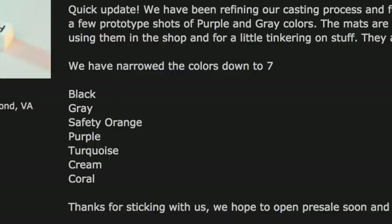The final colors chosen are black, gray, safety orange, purple, turquoise, cream, and coral.